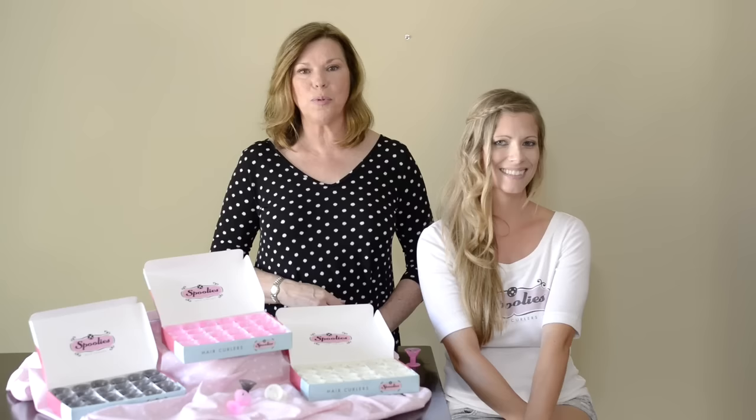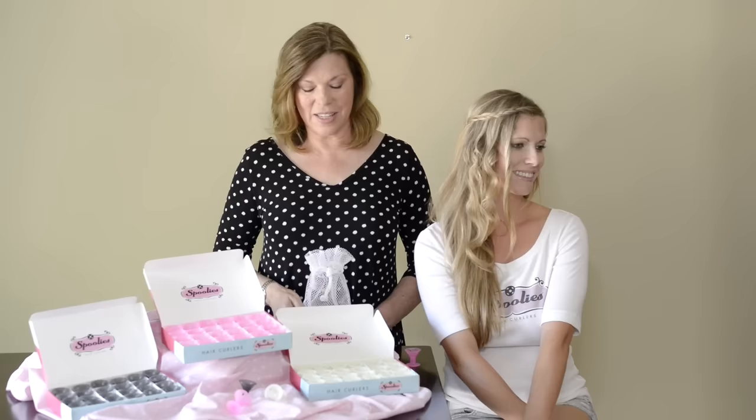We thank you for listening and hope that you like these beautiful curls. We think you will enjoy having these for yourself, your granddaughter, or your daughter. They're 100% guaranteed, and Spoolies Incorporated does give back to girls' education projects. We think you will love them, because we do. Thank you very much.